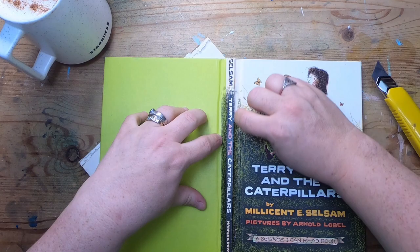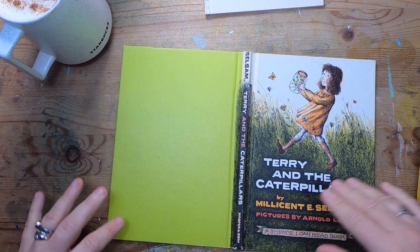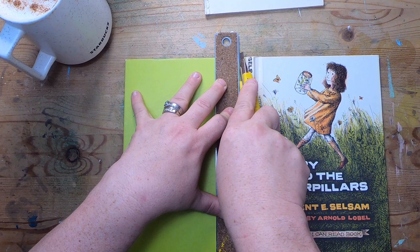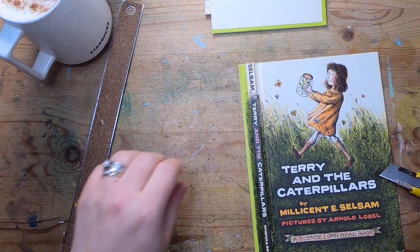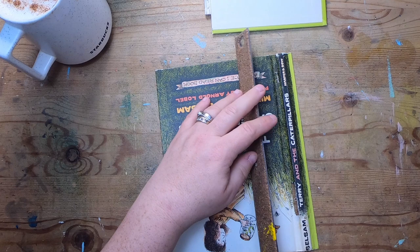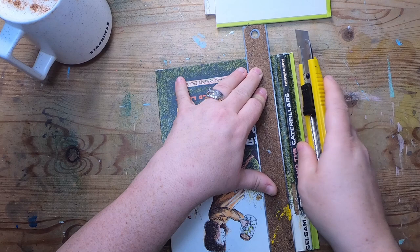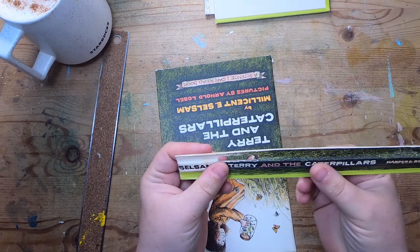I'm going to be cutting this away anyhow — we're not going to use that. I'll use my ruler. Let's see where this gets soft, right here. There's our back cover. I'm just feeling where the edge of the book board is, making sure I've aligned it. There we go. I'll keep this aside because I may end up using it for something — maybe grab a little snippet of it. And there's the front board as well.